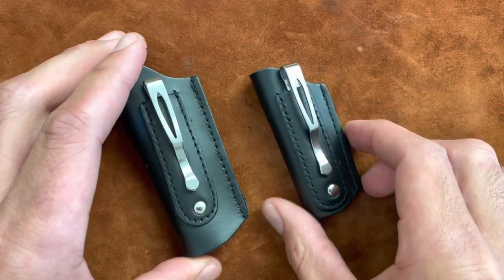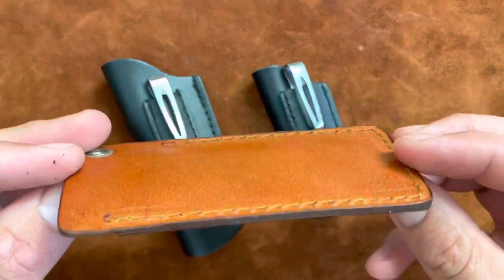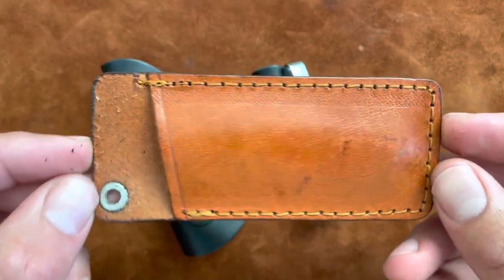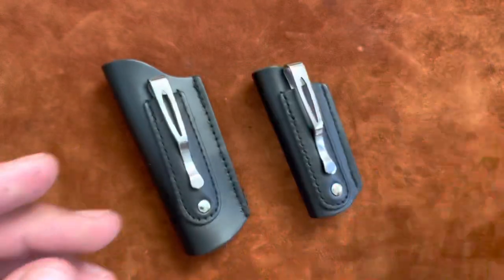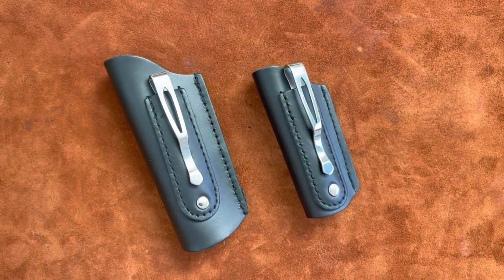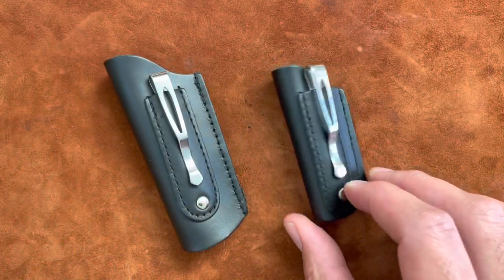So there you have it. I know a lot of you use slip pockets and they work fine, but I still had trouble with knives falling out and just looking and feeling weird in my pocket. I like my knives standing upright, but to each his own. I just wanted to show you these sheaths because I think they're a killer deal and really good quality for five bucks. Thanks for watching!